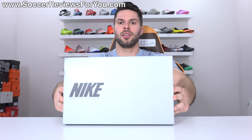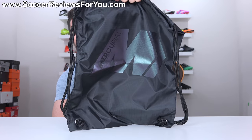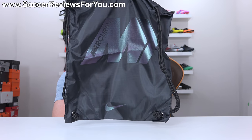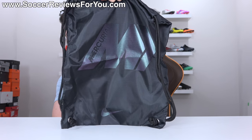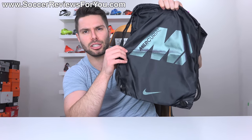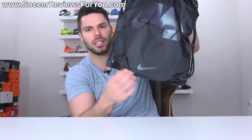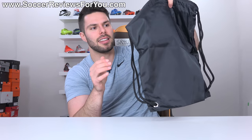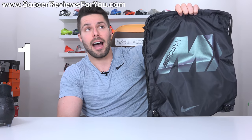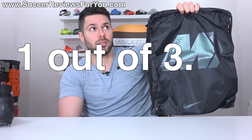Included with the boots is a box, and they also include a string bag — which you may have noticed is the same as the old string bag featuring the old Mercurial M logo that used to be on the boots, no longer the case. It's black in color with an iridescent blue-greenish-purple color-changing effect to it. It has a Nike swoosh on the bottom, nothing on the back. This gets a string bag score of one out of 3.29.